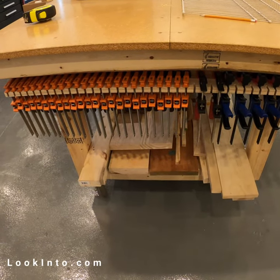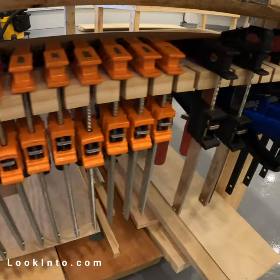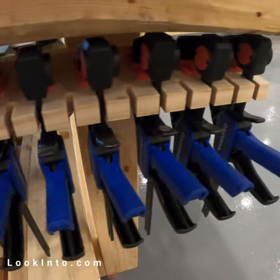You can never have too many clamps for woodworking. A simple 2x4 and a table saw is all you need to make a simple clamp holder.